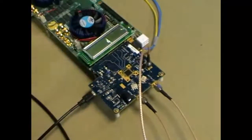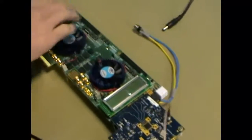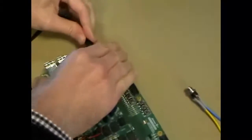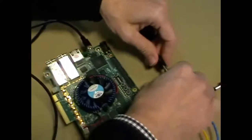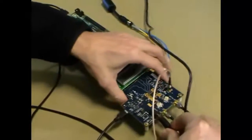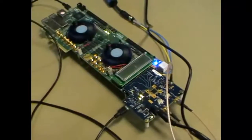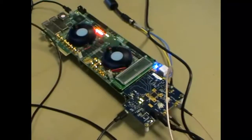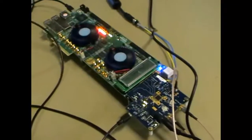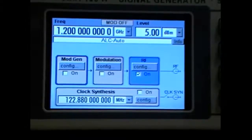One mini USB cord to the DAC demo kit — this is needed by the control software. Another mini USB cord to program and control the FPGA kit. Then the power supplies, and finally switch the FPGA power on. The last step is to set the right frequency and output level of the frequency synthesizer.